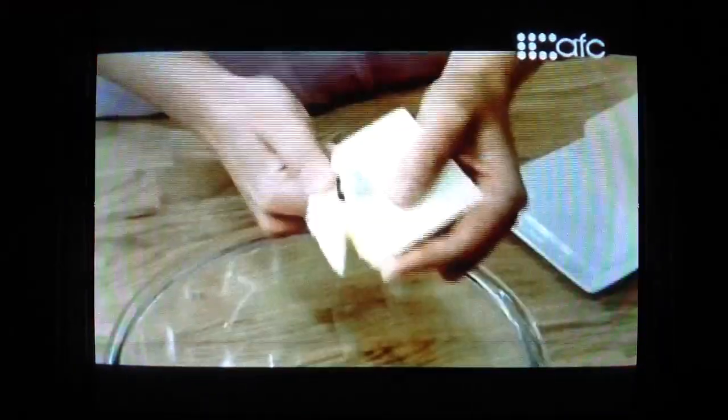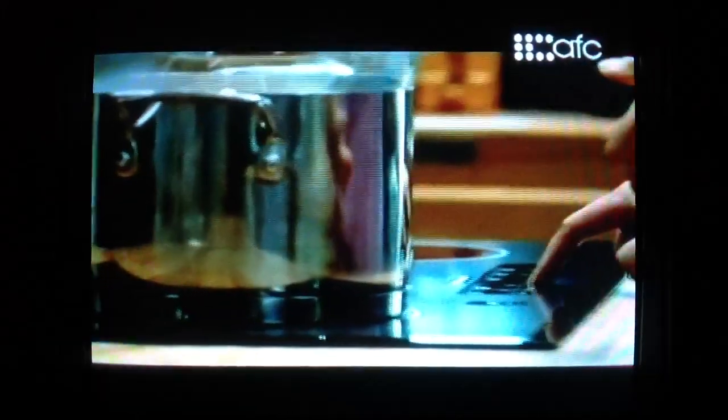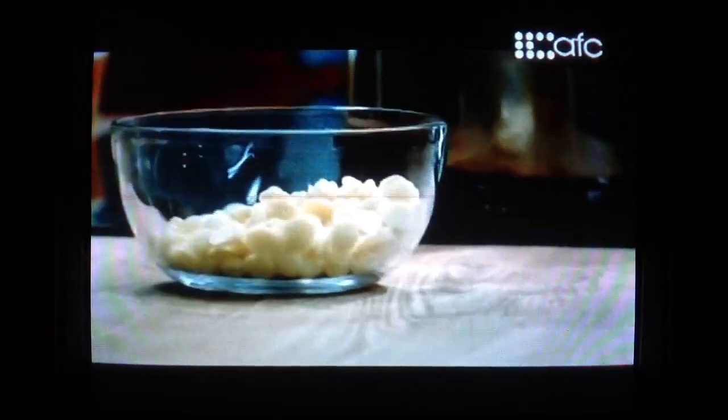I'm cutting up a third of a cup of unsalted butter — this is the beginning of the brownies. I'm just melting the butter to about halfway, and I've weighed out six ounces of white chocolate.